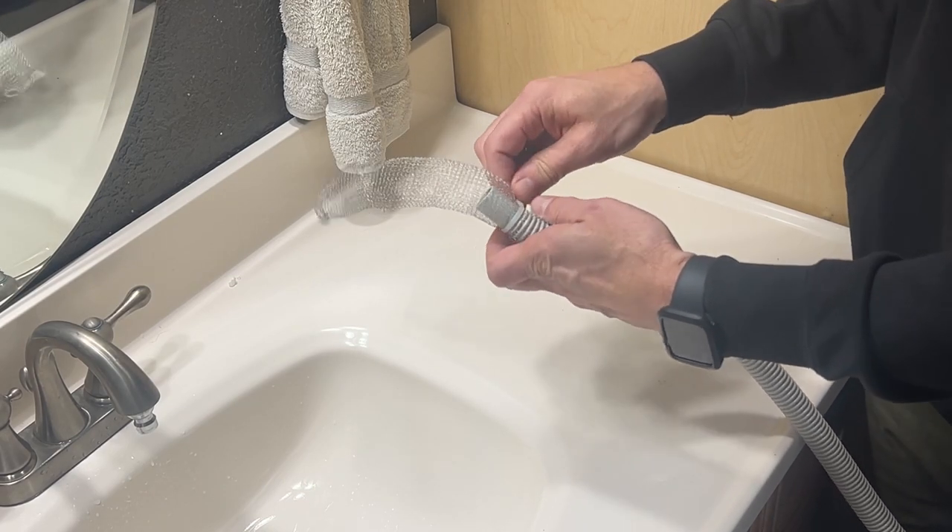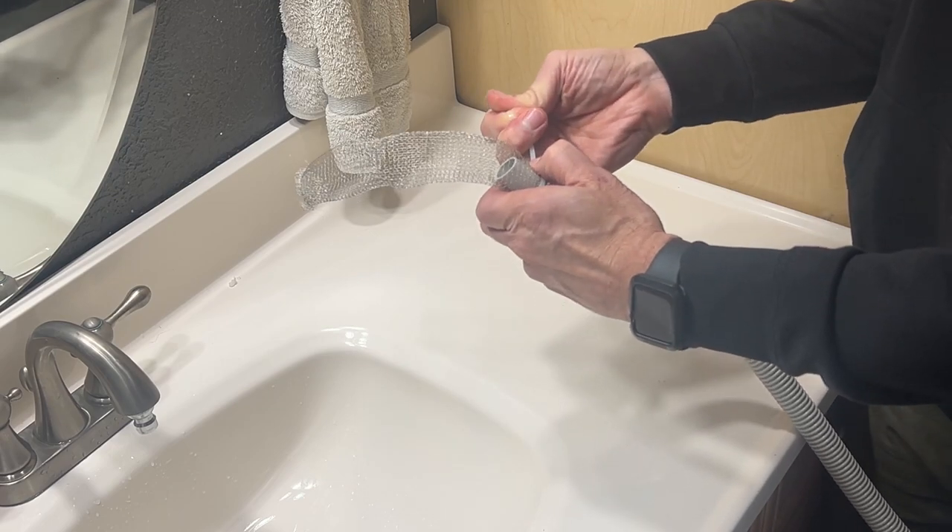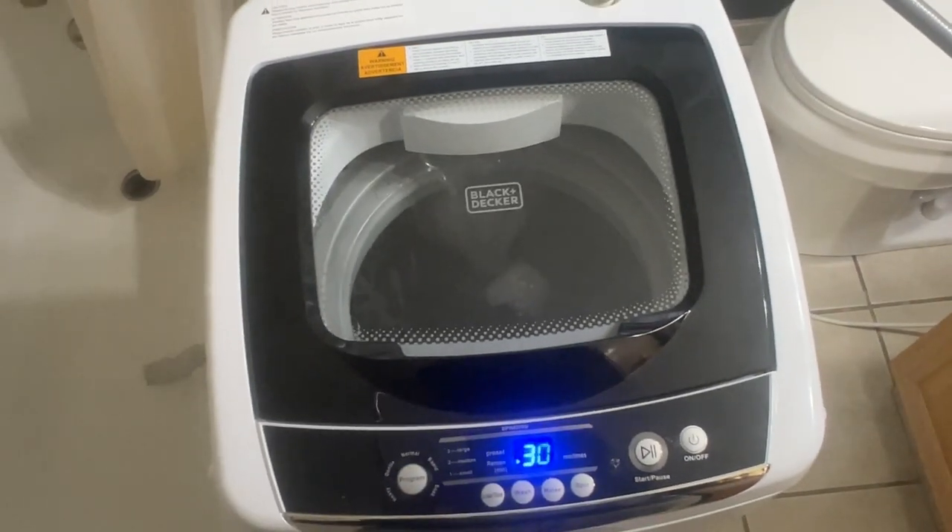And once you get that put on tightly, you can run your washer as I am here. This is my portable washer that we've connected into our faucet — make sure to check out our videos on that, as well as on the cart video. Here it is running the rinse cycle, and as you can see, it's going through without any problem.